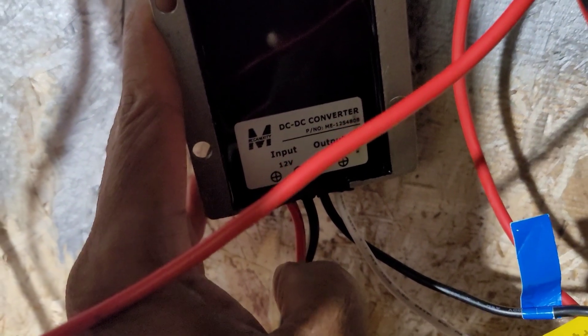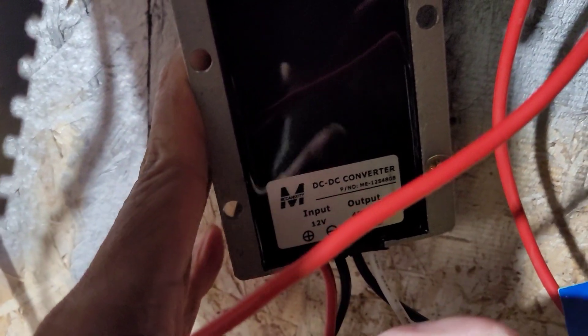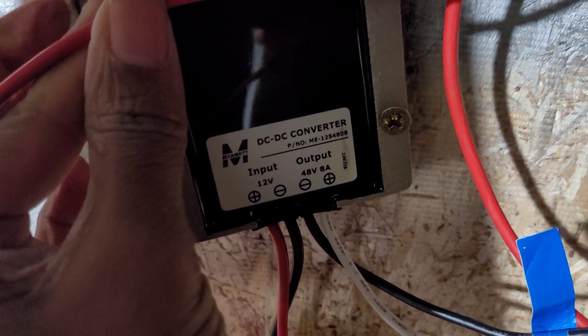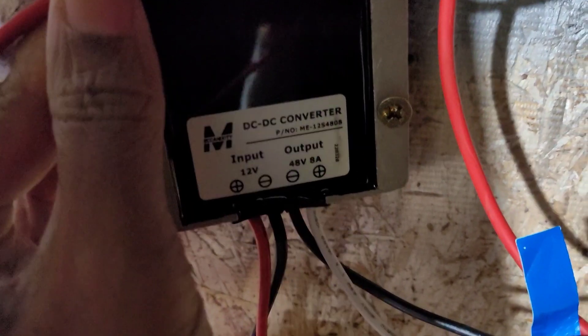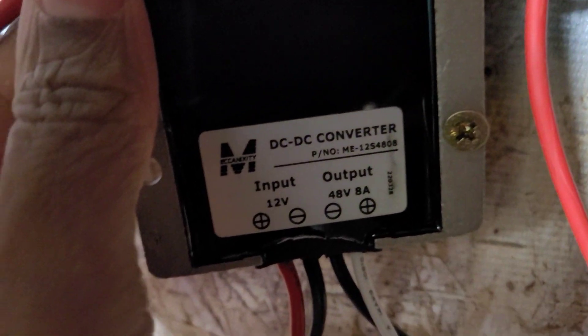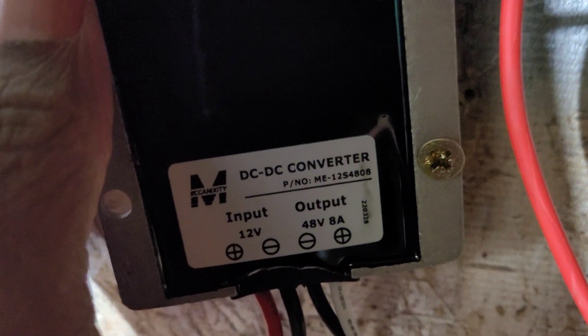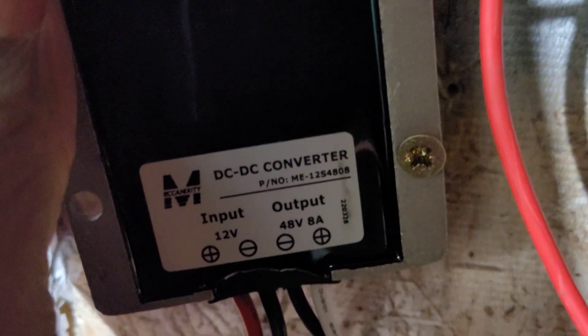Okay, I threw this together. I wanted to make a fast video. It's for a certain person, so I'm not really caring how many people see it. But as you can see, this is 12 volts in and 48 volts out and 8 amps.